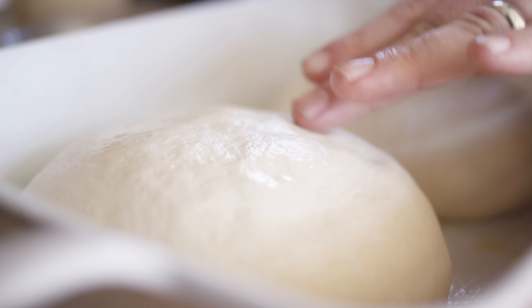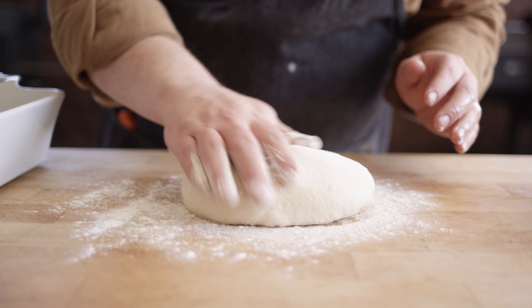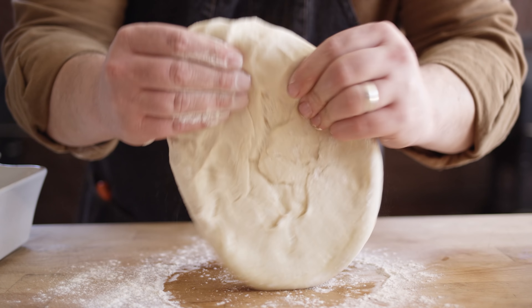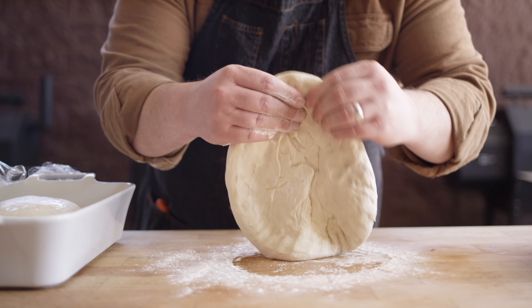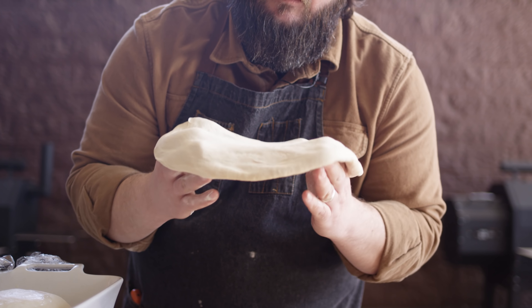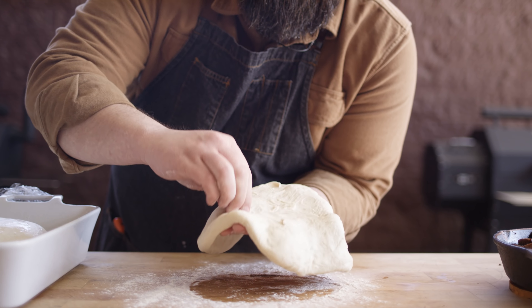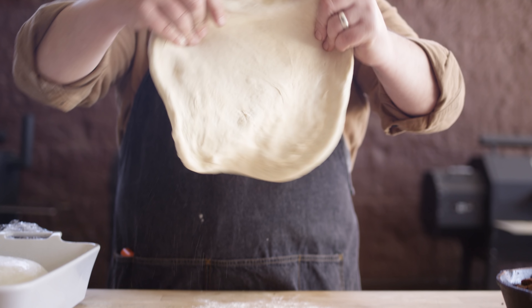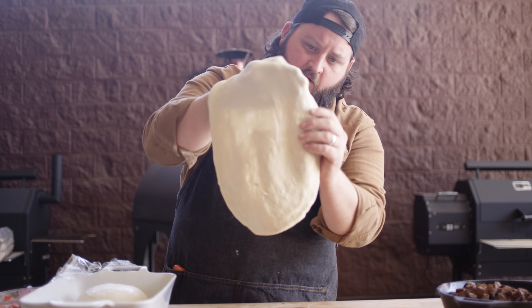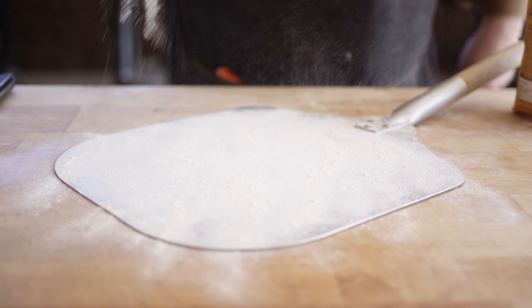I moved the dough into the refrigerator to slow it down a little bit, but it's right where we want it — puffed up nicely, relaxed, time to stretch it out. A little flour to work with here. Press it out — it'll form a little bit of a border around the edges. You can roll this out with a pin if that's what you're comfortable with, or stretch it by hand, which is what we're going to do today. We've got a thin spot here we're going to fix, and then we want to land this thing on a pizza peel to transfer it over to the oven. We're going to get a little semolina flour down on our peel — the semolina is a little more coarse than regular flour which helps it move off the peel pretty easily.